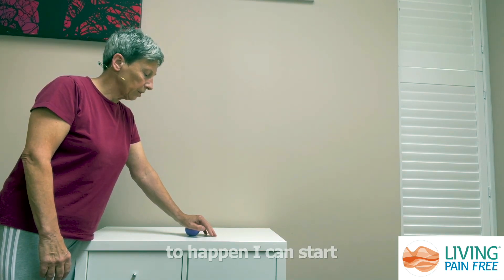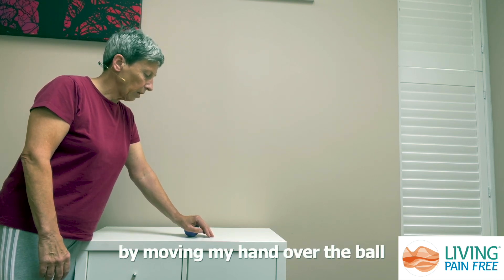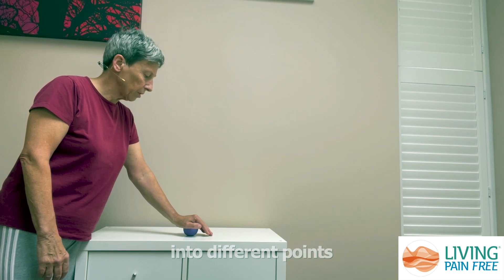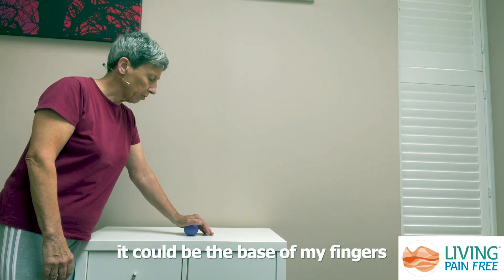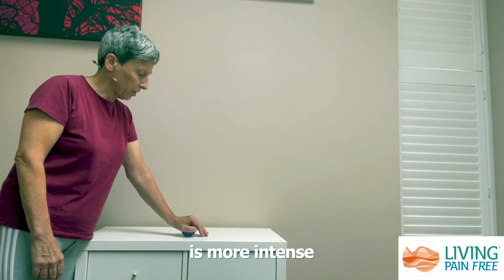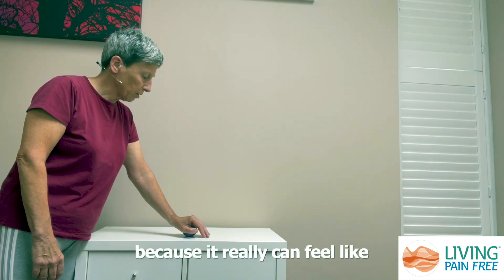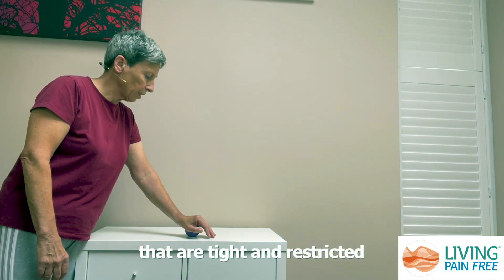As I feel this starting to happen, I can start to slowly experiment by moving my hand over the ball so that it's putting pressure into different points — it could be the base of my thumb, the base of my fingers, or more towards my wrist. This pressure you'll feel is more intense, but sometimes this can be good because it really can feel like you're getting into the points that are tight and restricted.